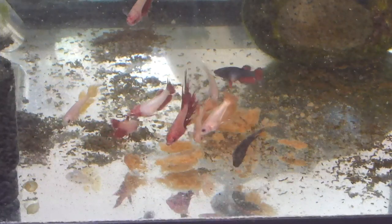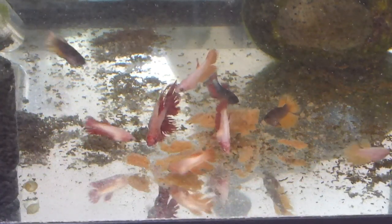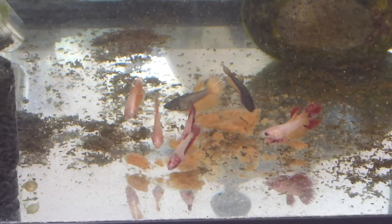I'll keep you guys updated on how this conditioning goes and hopefully we'll get some babies, because these crown tails are absolutely gorgeous and I would like some more. Thank you so much for watching this video — I really do hope you found it useful if you are about to start breeding or if you were just curious to see how I condition my fish. Subscribe if you haven't already, follow me on Instagram — links are down below — and I will see you in my next video. Bye guys!